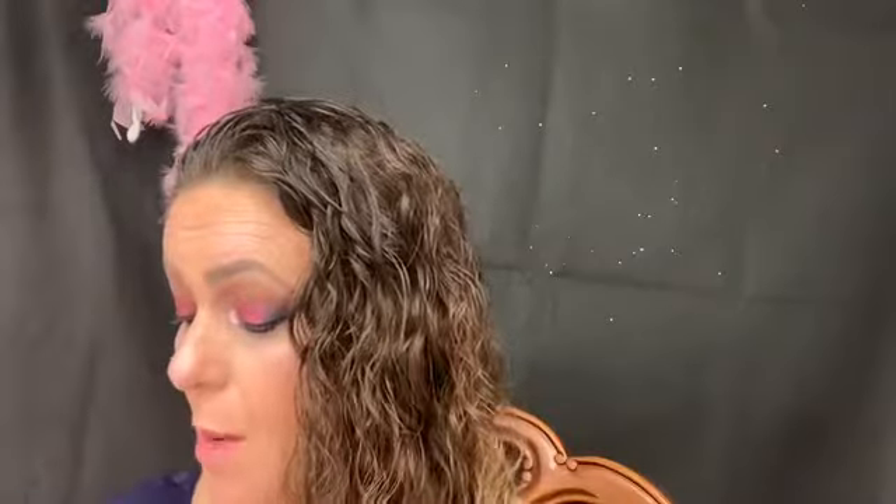Hello everybody and welcome back to my YouTube channel. Today I'm going to be going over the Berries and Cream by Dominique Cosmetics.